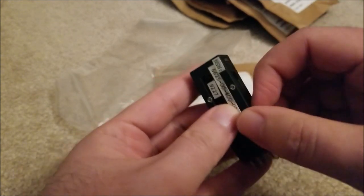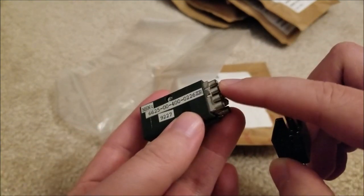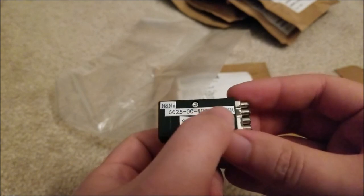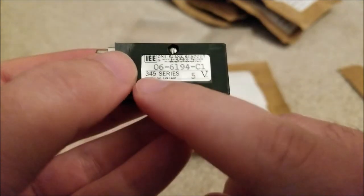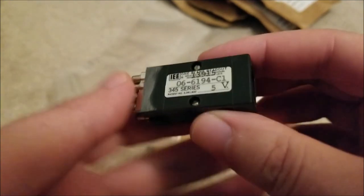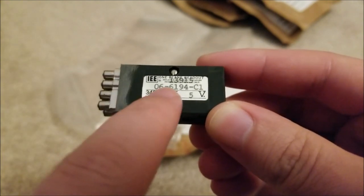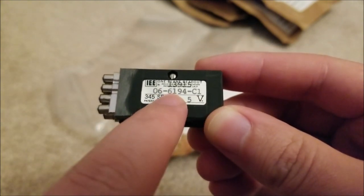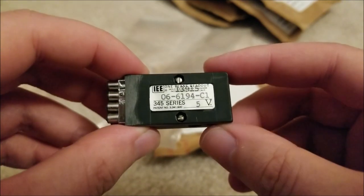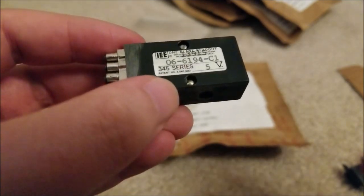We can see the back has this interesting spade tag connector, and we can actually remove that, which reveals the connectors on the inside that touch against the bulbs. These are actually tiny little incandescent bulbs, which is absolutely adorable. You can see the model number there, and on the other side is the label. It's part of the 345 series, 5 volts operation. All these letters and numbers actually encode the specifications of this readout display, but unfortunately the documentation — I couldn't find it.